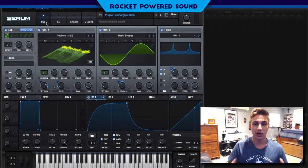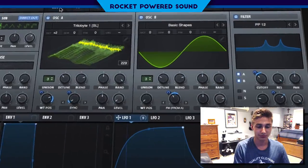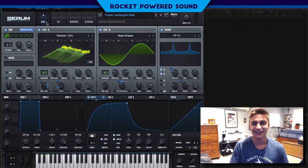What is going on guys, I am Shane from Rocket Powered Sound. In today's video we're going to be taking a look at how we recreated the main bass from Purple Lamborghini, and this is what it sounds like. So pretty cool stab here, pretty accurate to the original.